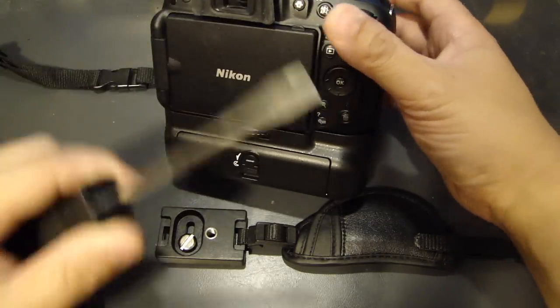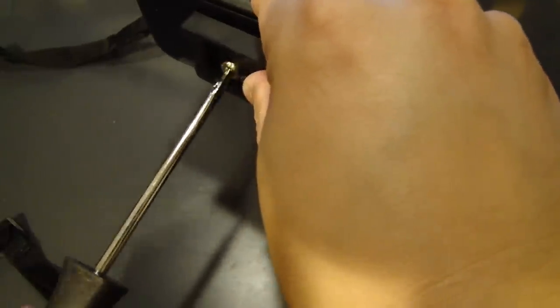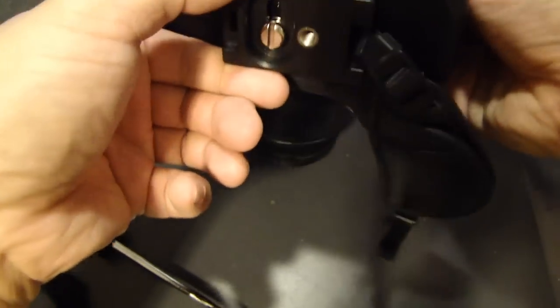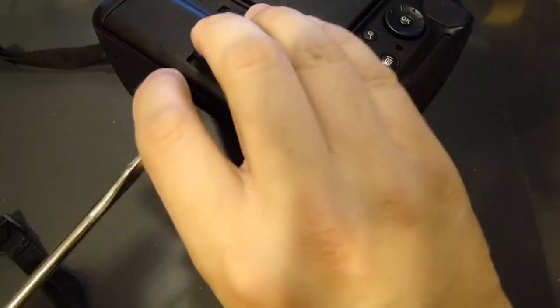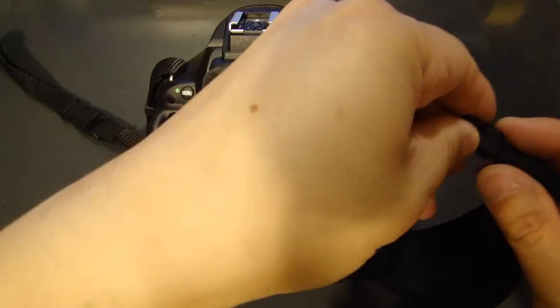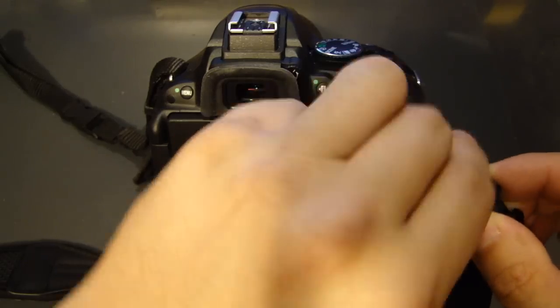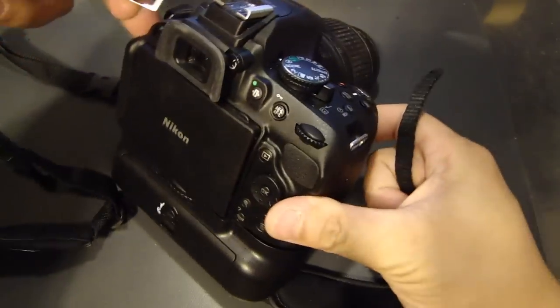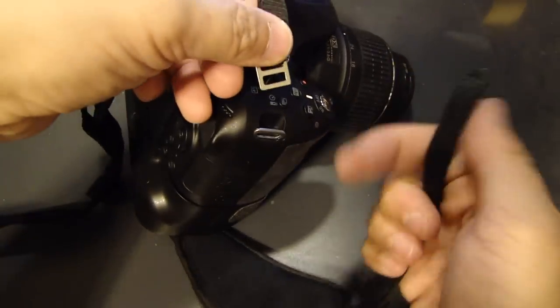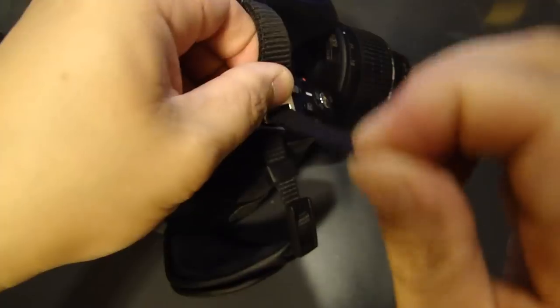All you need to do this is a flathead screwdriver. We'll screw the bottom part in. There is an adjustment you can do front and back, so if you'd like you can actually move this front and back — we can adjust this later on. I'll just center this right now. After you install the bottom part, we'll take the strap and take it out of the loop at the top.